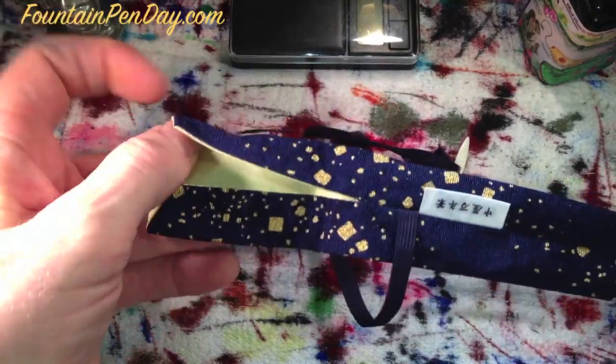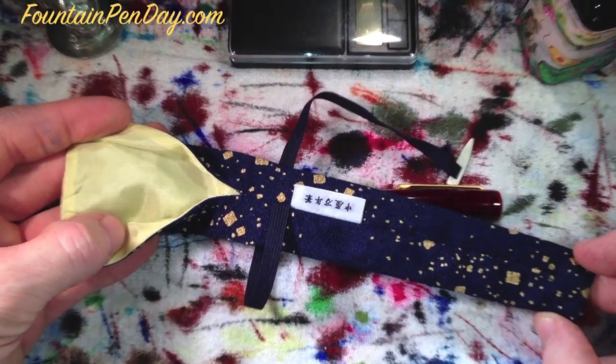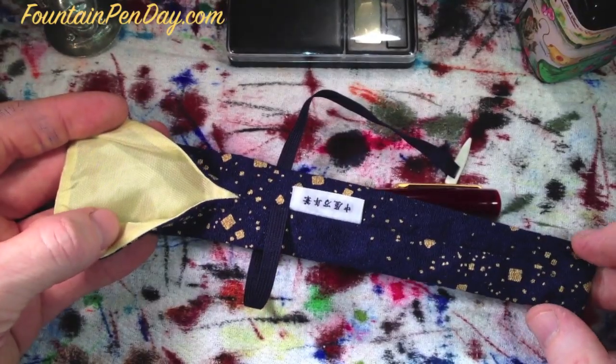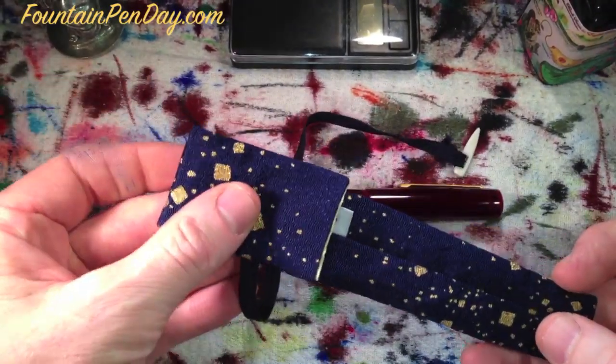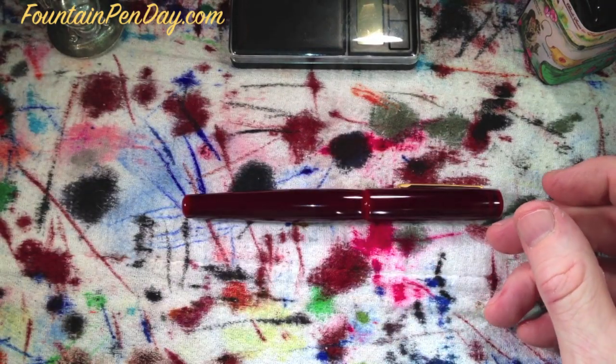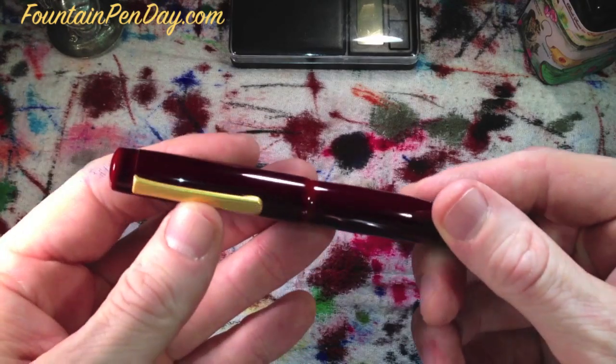It takes a little bit of time, and this one I really wanted to just get to the pen. This is the kimono that it comes in — nice silk-lined. All the pens come with those. It's great to protect it.